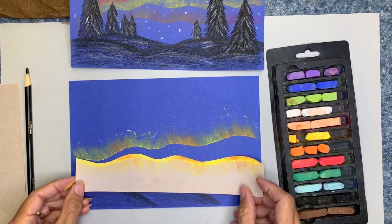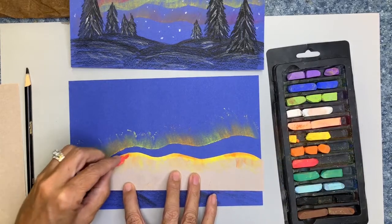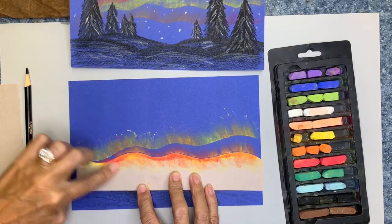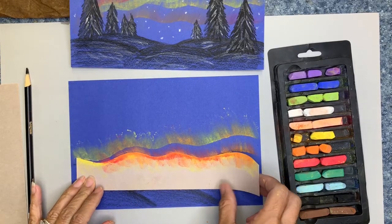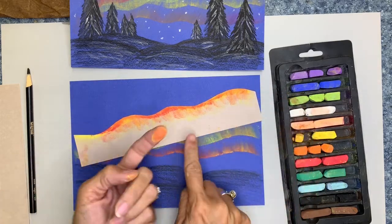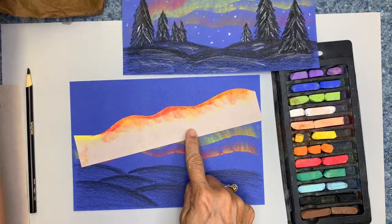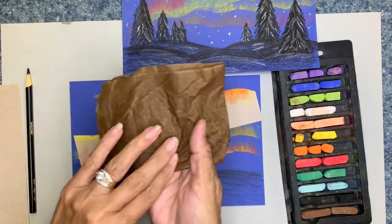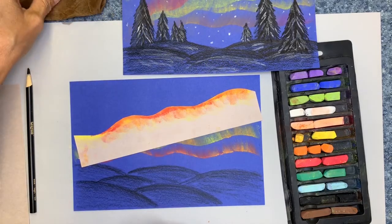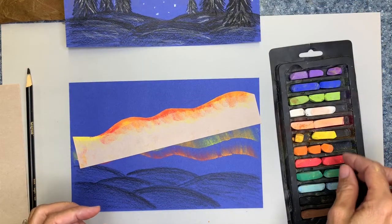I'm going to add a little bit more underneath here — this time I'm using some red. I'm going to pull that off, move up a bit. Now your finger's going to get a little color on it, so that's why we have our damp paper towels. I'm just wiping my finger on the damp paper towel, because if I want to change colors, I don't want to get that all over my next color. This time I'm going to use a bit of green.